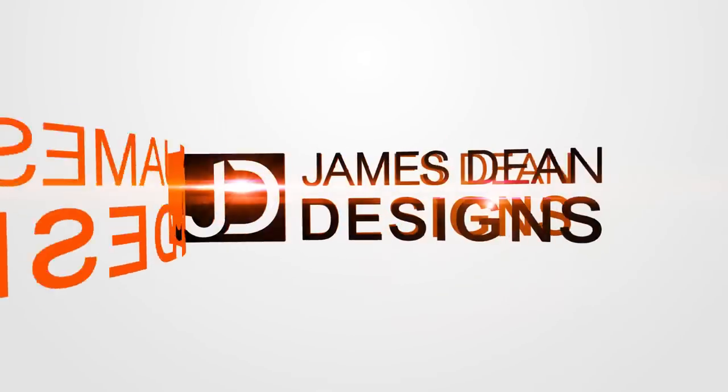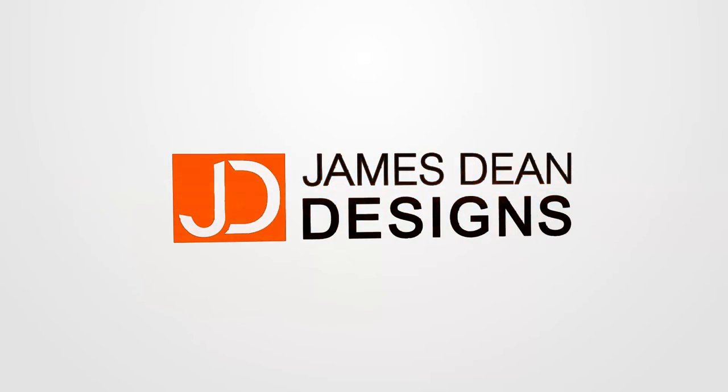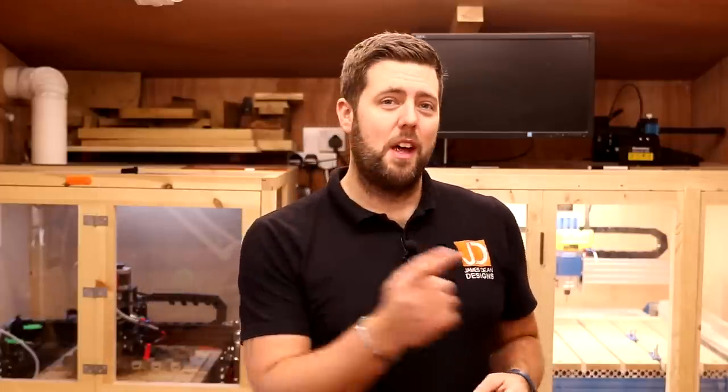Want to see what the Fox Alien Vasto is capable of? Then keep watching. Hey everyone, and welcome to another episode of James Dean Designs. If you love CNC videos, make sure you hit that subscribe button in the corner to get all the latest updates. In today's episode, we're going to be reviewing the Fox Alien Vasto CNC machine.